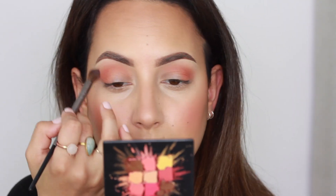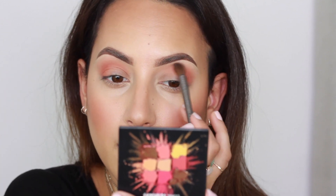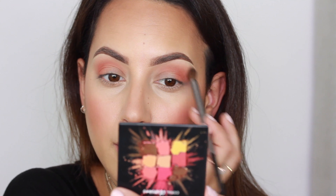I'm going to take my blending brush again, dip into that transition shade, and just blend out the edges. Okay, I think I'm going to stop there and move on to the Gemstone palette — I'm already giving it a nickname!